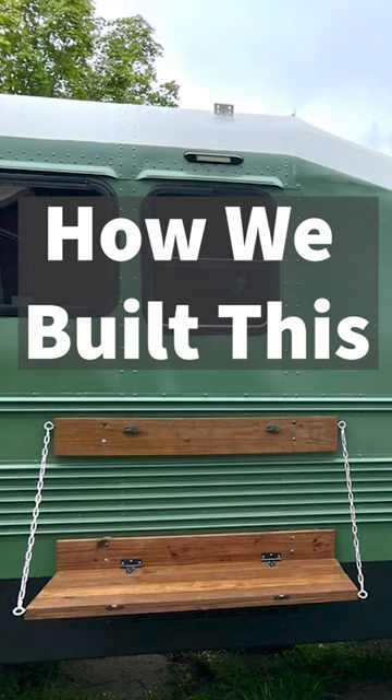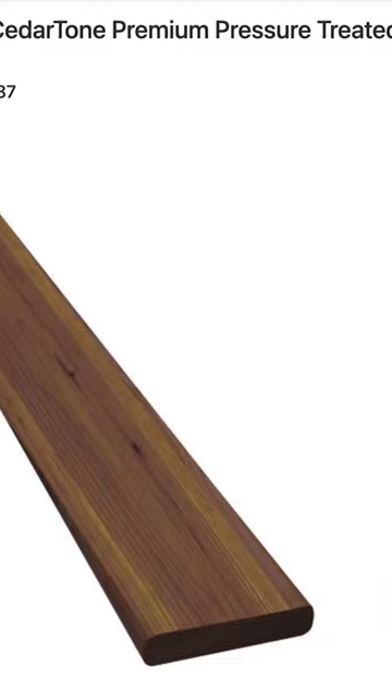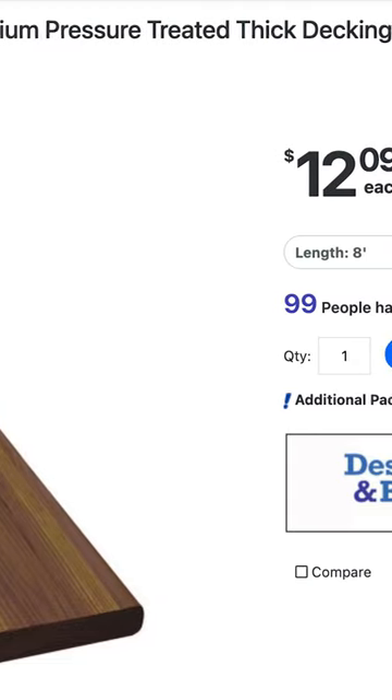This is how we built the cedar side table for our school bus conversion. First, we bought all the wood. We chose premium cedar for less than $100.